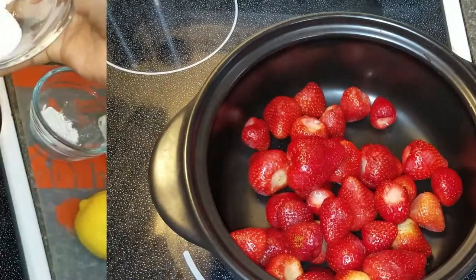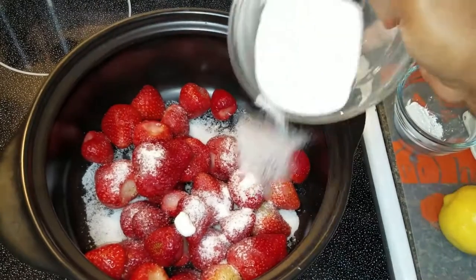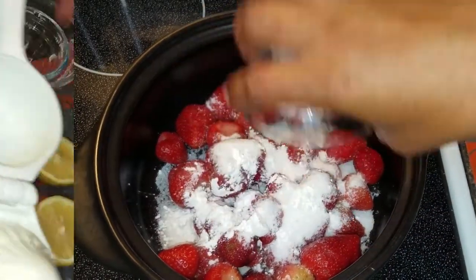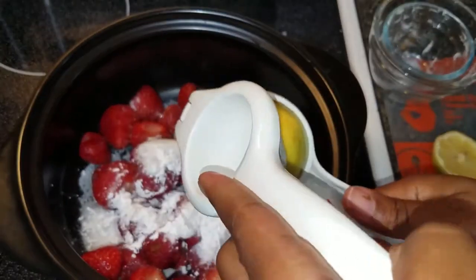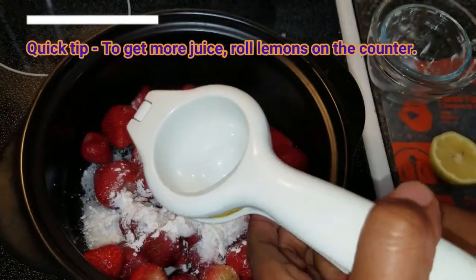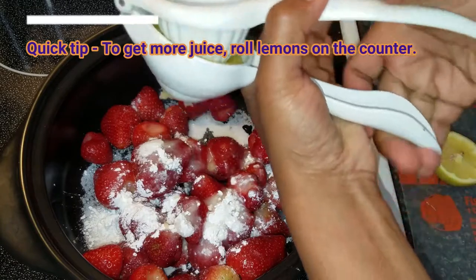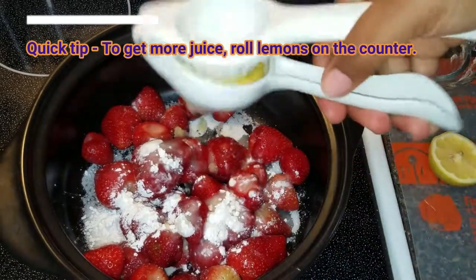The next step is adding in the sugar to the strawberries in the pot. After the sugar I am adding in the cornstarch. After the cornstarch I am adding in the juice of half a lemon. Quick tip: in order to get a lot of juice out of your lemon, you can take your whole lemon and roll it on the counter. This will help release the little juice pockets and allow you to have more lemon juice.